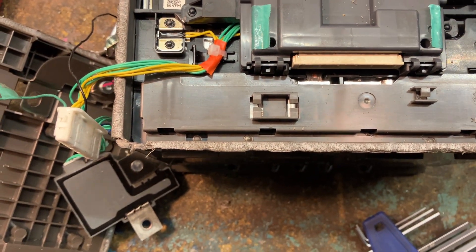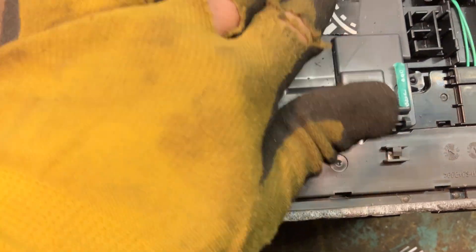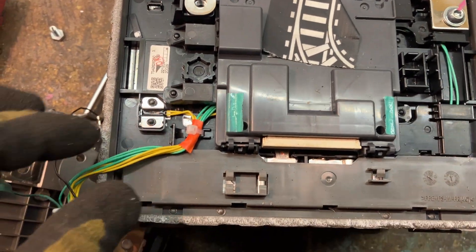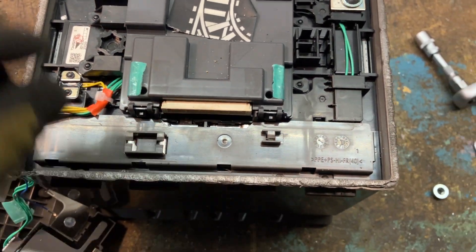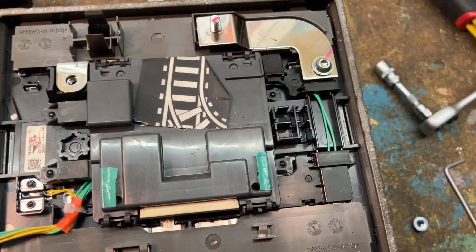I'm not sure what the amperage is on that one. I have the serial number exposed, which is something I didn't want — let's put a sticker on there. The next thing I want to do is remove that BMS or more of these plastic parts.